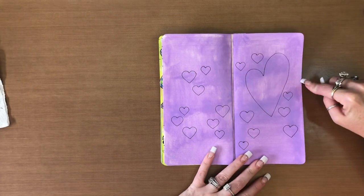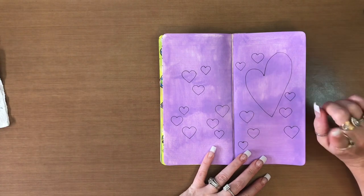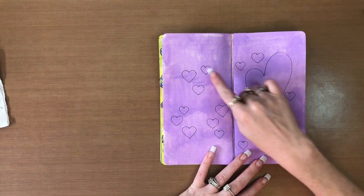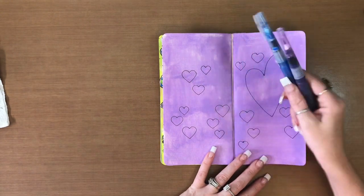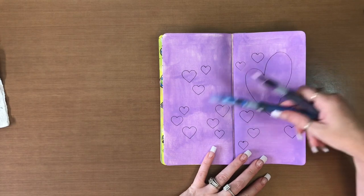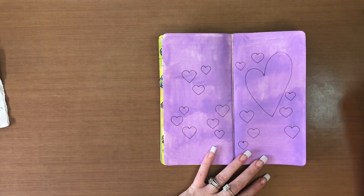This is where we're at now. It looks very not so lovely at the moment. The next thing is, I'm going to go in with my inks and the water brushes and just add some color to these. It may not look good — we shall see. I have no clue, but I'm going to do it anyways.